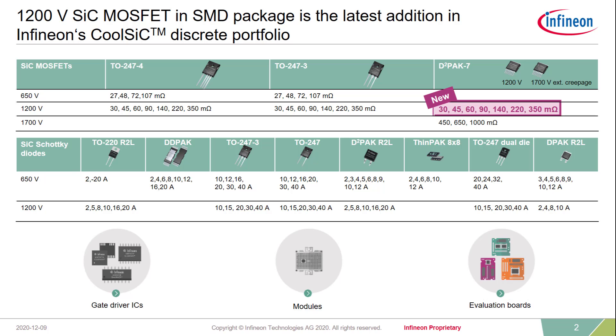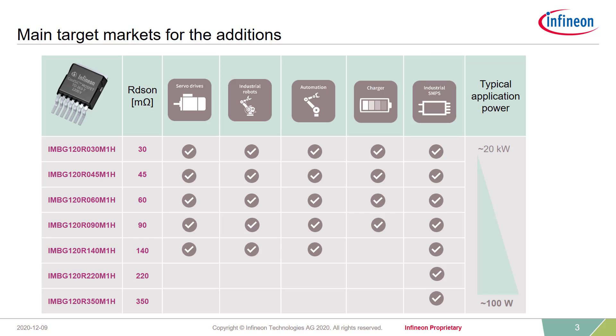By the second half of this year, we have added the additional portfolio of 1700V CoolSIC MOSFETs in D-SquarePack 7 legs. Both the 1200V and 1700V D-SquarePack 7 leg families come in packages optimized for their respective voltage class in terms of clearance and creepage. We are offering the new product family in the range of 30 to 350 milliohm, as well known also from the TO package portfolio.